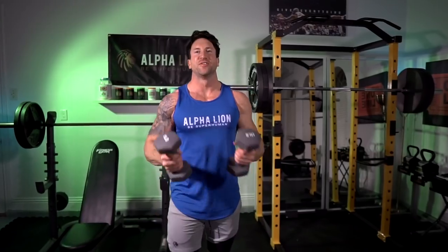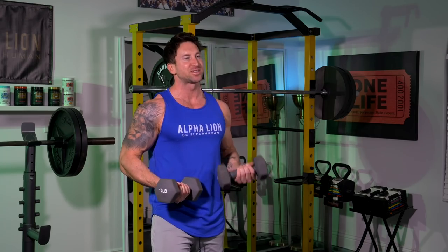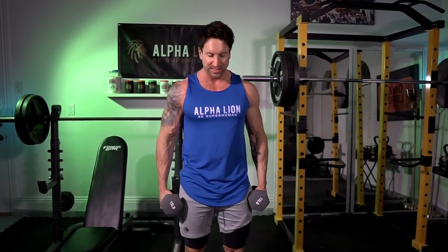15-pound dumbbells — let's see if I can last all five minutes. I always start my shoulder workouts, even in the gym, with dumbbell six ways. It's gonna hit all three heads of the shoulder. I'm gonna go for 45 seconds, time under tension, with only a 15-second rest between exercises.